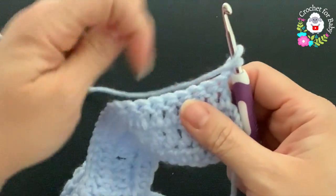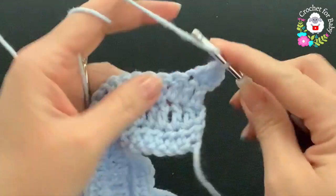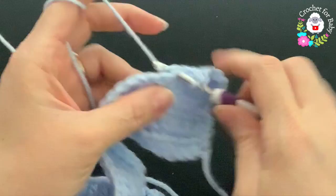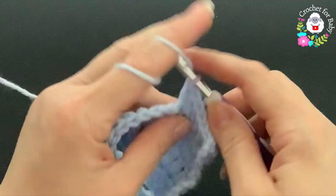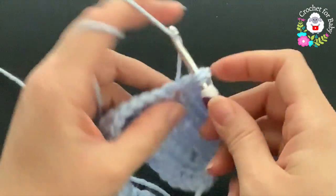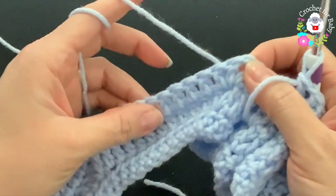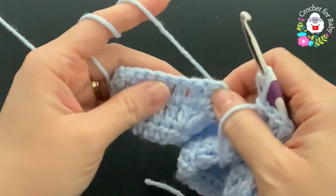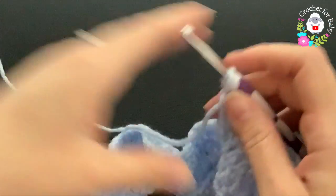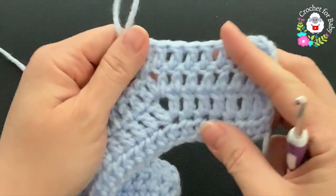In the fourth row, chain two then turn. Beginning on top of the first double crochet, make eight double crochets, then at the chain-one space make your V stitch. Continue working double crochets for the sleeve, then V stitch for the back side, V stitch, second sleeve, V stitch, and finish the front panel. At the end of the fourth row you'll have 68 double crochets. Repeat this same row each time — at the end of every row we increase eight stitches.